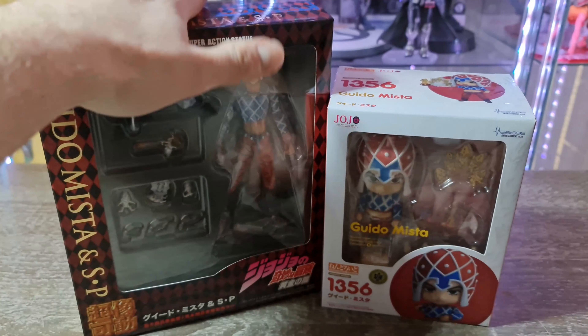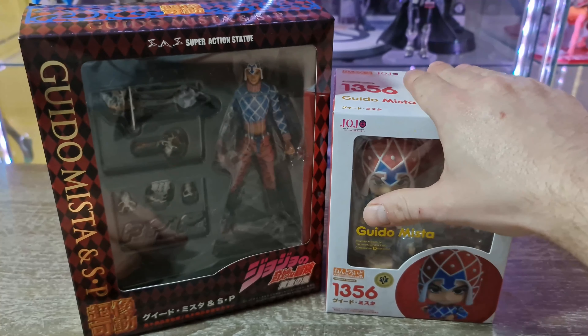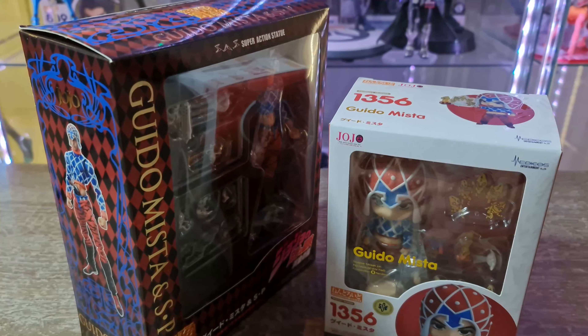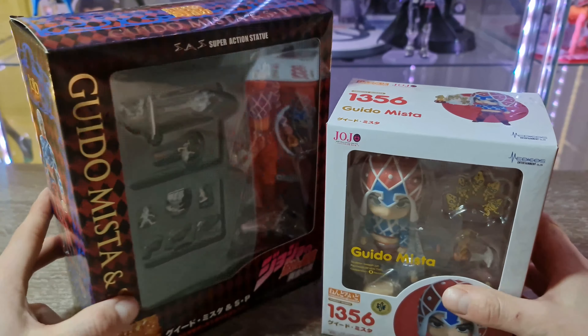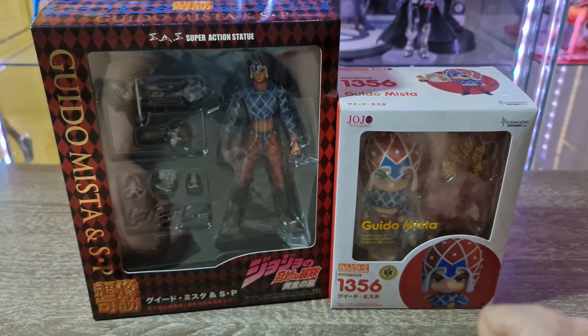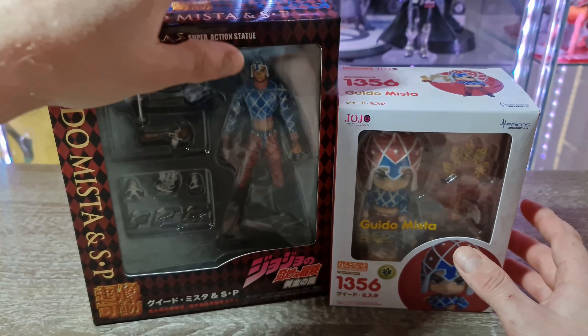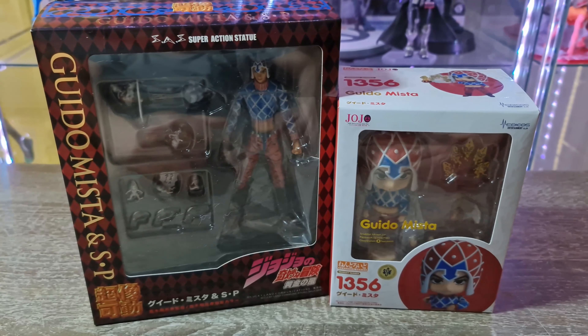Elles m'ont coûté 6 000 Yen et 5 500 Yen, ce qui représente à peu près en euros avec l'envoi et la douane, 132 euros pour les deux. Livrées en deux jours — commandées le dimanche, le mardi elles étaient là.